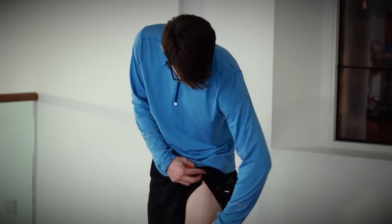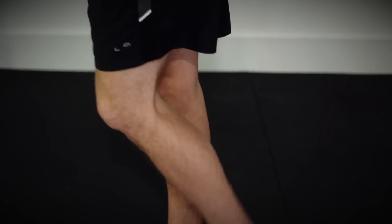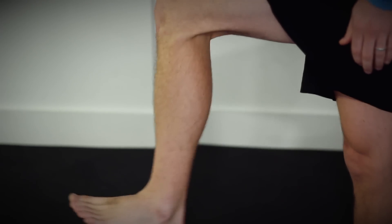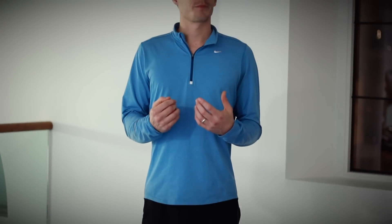The vastus lateralis is one of the quadricep muscles; it's on the outer portion of our thigh, running down this region. The main function of the quadriceps is to extend the knee — so when the knee is bent behind us and then comes down to a straight position, that is extension, and the muscles doing that are the quadriceps. When we're going through our gait cycle, whether walking or running, it's used all the time, and because of that the fascia surrounding it can become quite restricted and become attached to the iliotibial band.